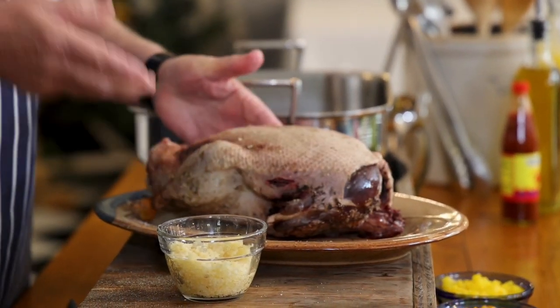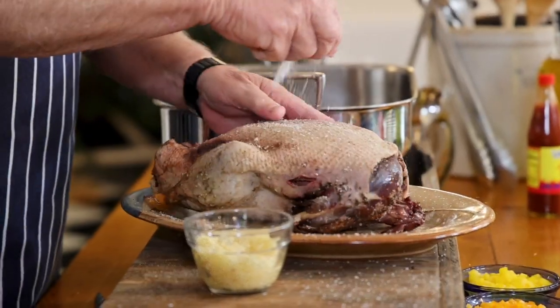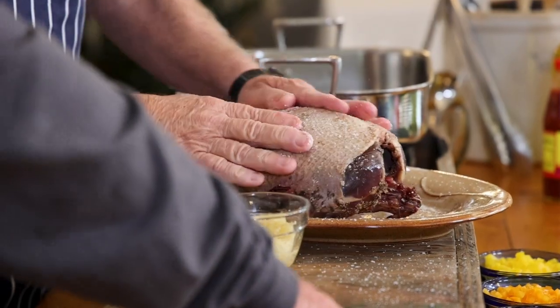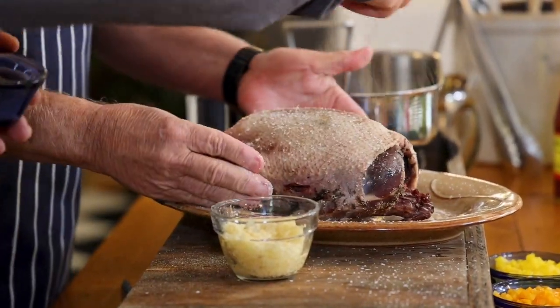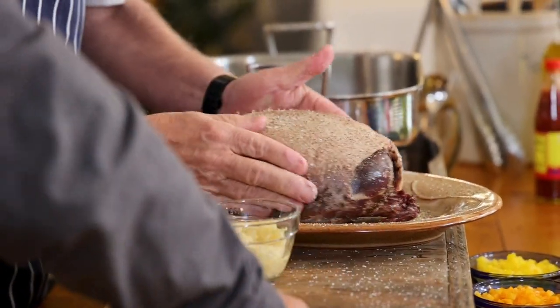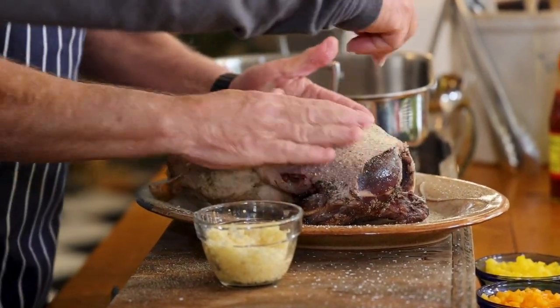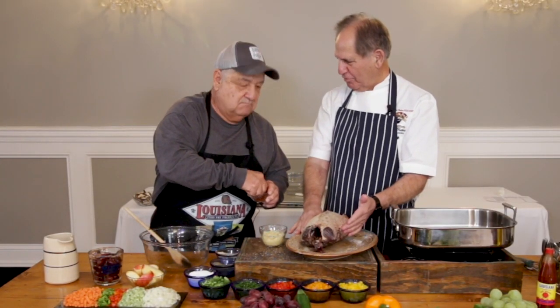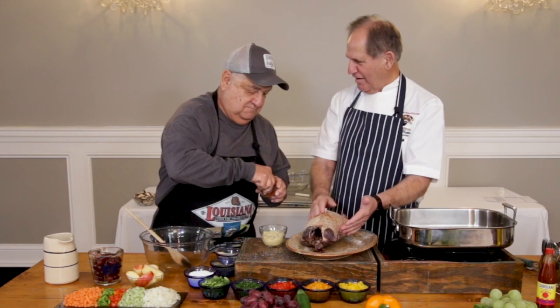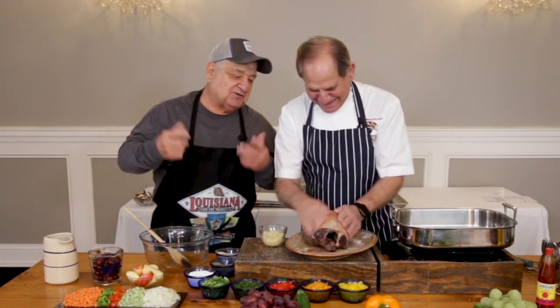We season the inside first and then we're going to do the same thing on the outside. Go ahead and put a little bit more of that seasoning on here — I'll rub it in, which is what I like to do. Get it in there, especially whether you're doing this at home or at the hunting camp. Everybody's going to have their own idea about how much spice — 'That's not enough for me,' you know? Well, you can go get your own goose.